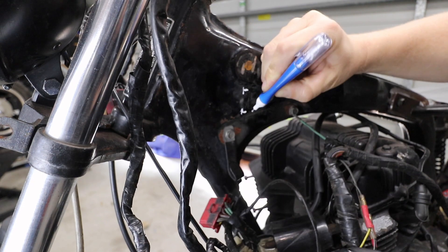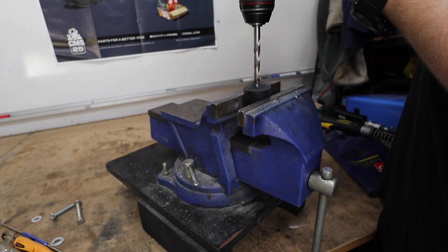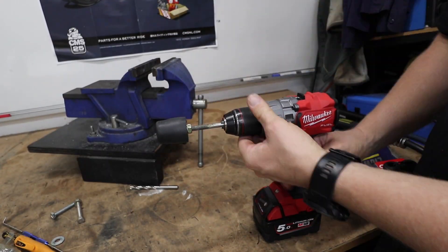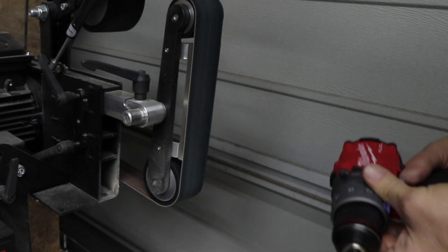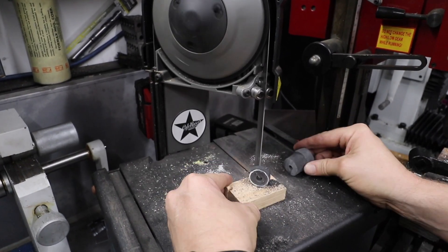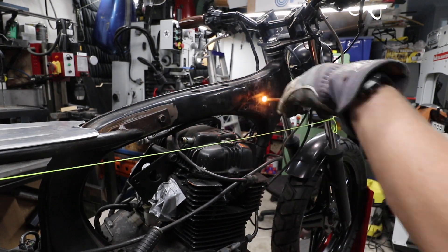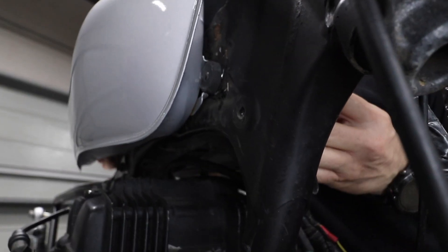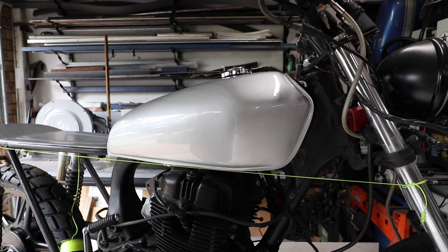Once you've cut the old mounts off, it's a matter of putting the tank exactly where you want it, getting that line perfect, and then making a small mark on the inside where the rubbers are going to be. Now that I have the front tank mounts finished and I've got that perfect line through the tank into the subframe, it's time to move on to the rear mount.